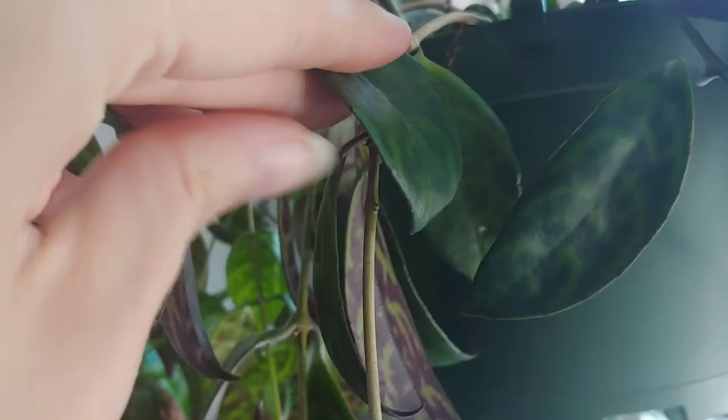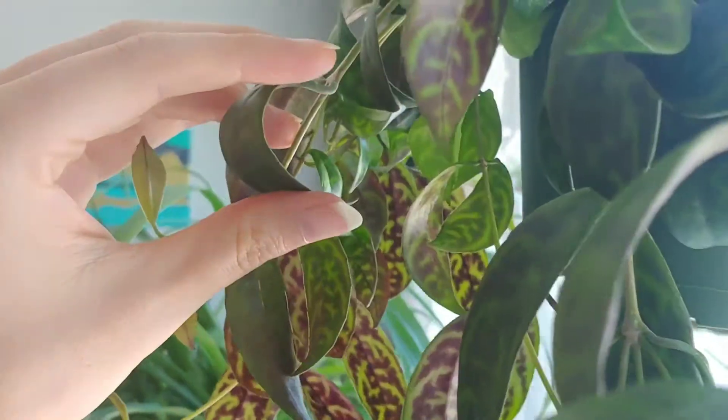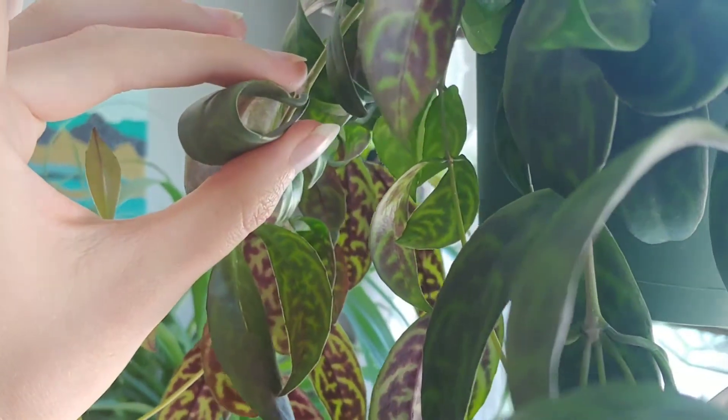I never even check the soil at all. All I have to do — and it's so easy — is the taco test. I pick one of the older, more established leaves and I see if I can sort of bend it into a taco. If it's nice, hard, and firm, it doesn't need any water and the plant's fine. But as soon as I can move that leaf into a flexible taco shape, I know it's interested in some water and I'll give her a drink. Don't try to do this with one of the younger leaves — they're all flexible when they're young, so use one of the older, more established leaves.